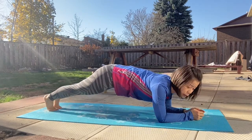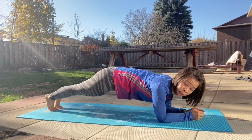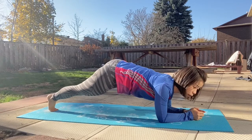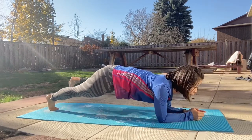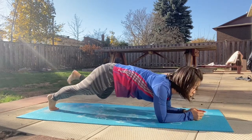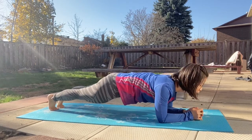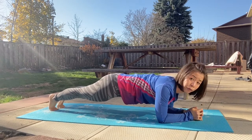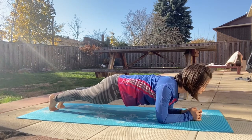10, 9, 8, 7, 6, 5, 4, 3, 2, and the last one. Let's hold it here. Come back to the core. 10, 9, 8, 7, 6, 5, 4, 3, 2, 1. Hold it here.